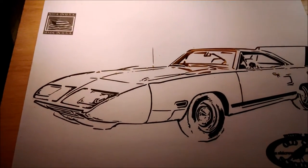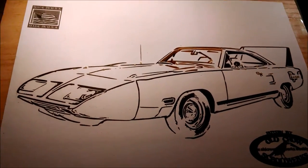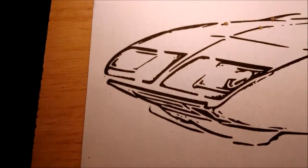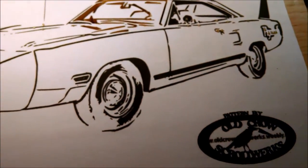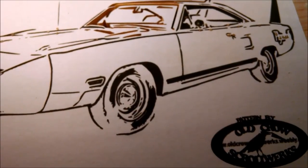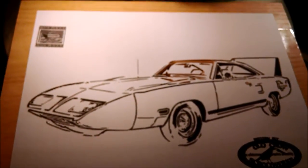I'll let you guys see this one when it's done, which is going to be a little while. Every one of those little lines and blips and blops and all that have to be cut out, otherwise you won't be able to tell that it's a car. That's kind of the whole point of it, you know.